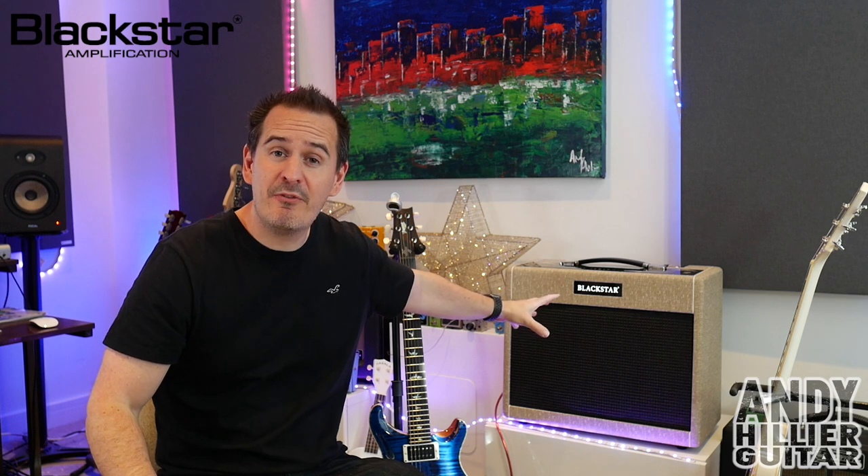Hi there, my name's Andy Hillier and today I'm checking out this new guitar amplifier from Blackstar. It's called the St. James.